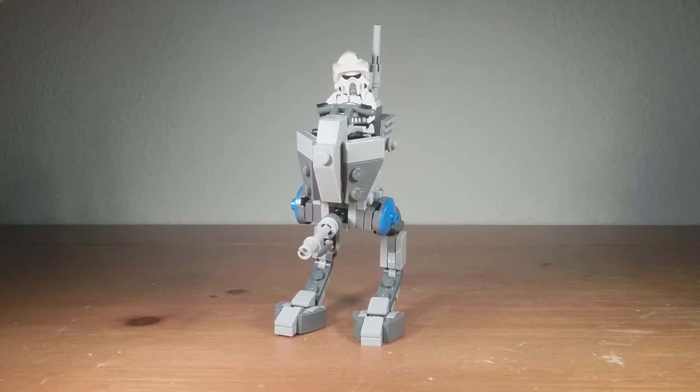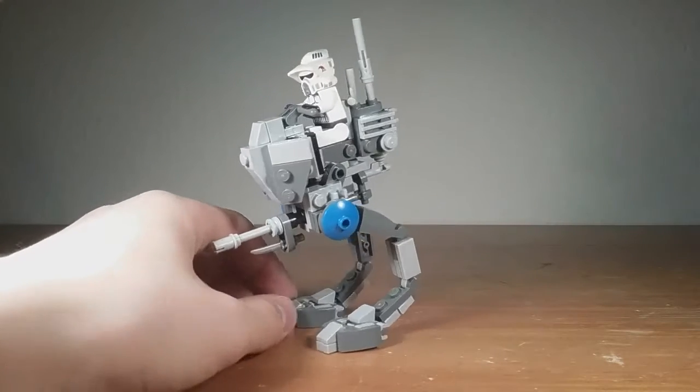Okay so first up here we have the AT-RT and I think it looks really nice now. I'll just give you a little turnaround of it.